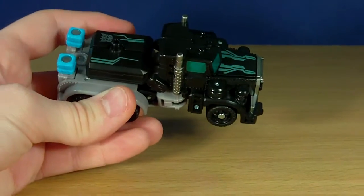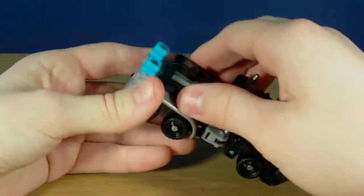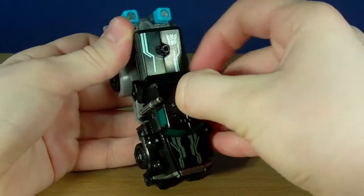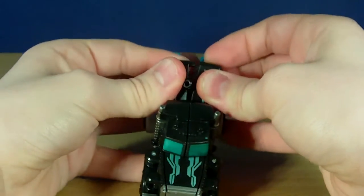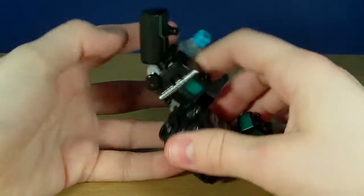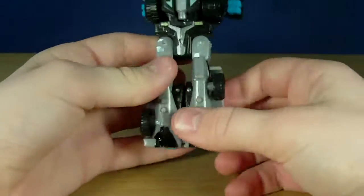On to the transformation — it's exactly the same as Huffer's. Very simple but very satisfying, as a lot of people have already said. I am going to grab these little pieces here and split them. Now this is one of the problems I have with the actual figure — the quality control is kind of off in some places. Sometimes the joints are really tight, just like that one.